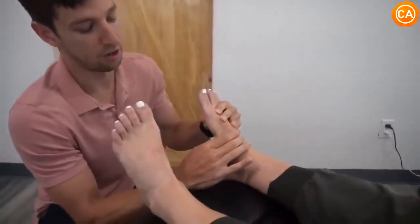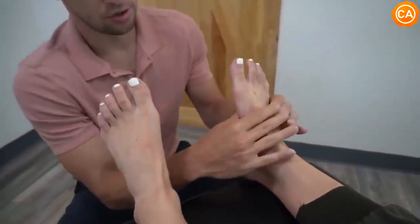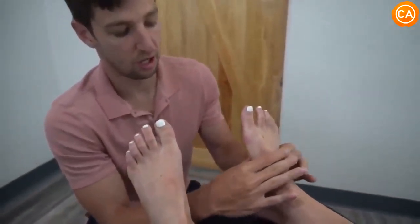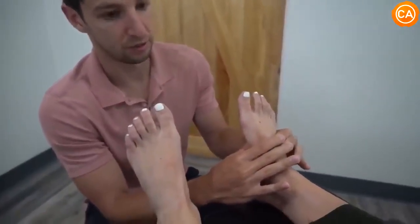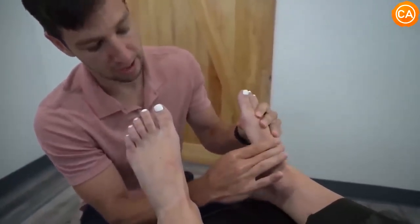Right there — you feel how tense that is under your foot? That's where most people get cramps too. What's happening is this has dropped down. There are actually three arches of the foot — we only think of one arch, but there are three. When the bones are out of position and stop moving, it influences the arches, and a lot of times once we start working with feet, people even redevelop the arch.